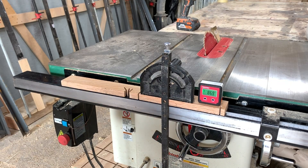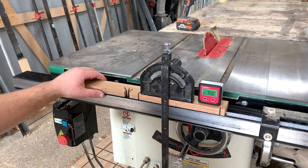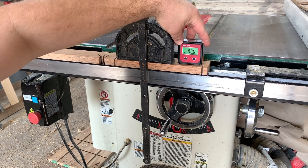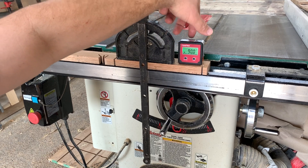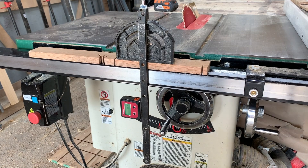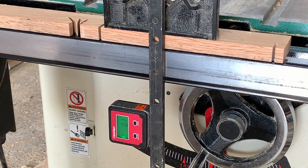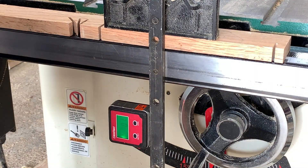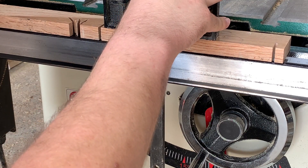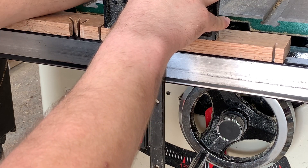So if I want to cut a perfect 90 degree angle or a 22.5 or anything in between, I'm reading at 90 degrees right there, and you can see I'm reading at 0.1 degree. One thing that I have found with this is it always wants to skip over 90 or skip over that 45 and show either a 0.1 or a tenth of a degree off, and that is within the margin of error of this tool.